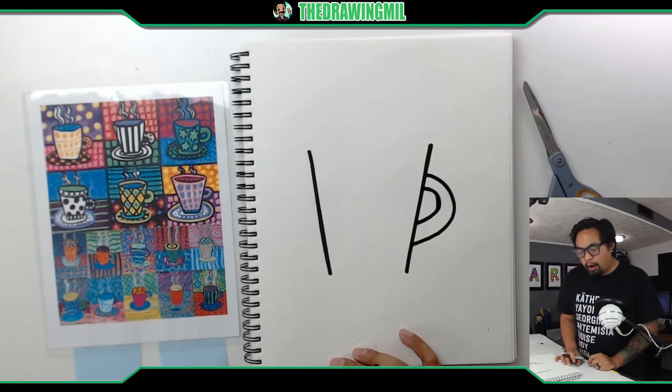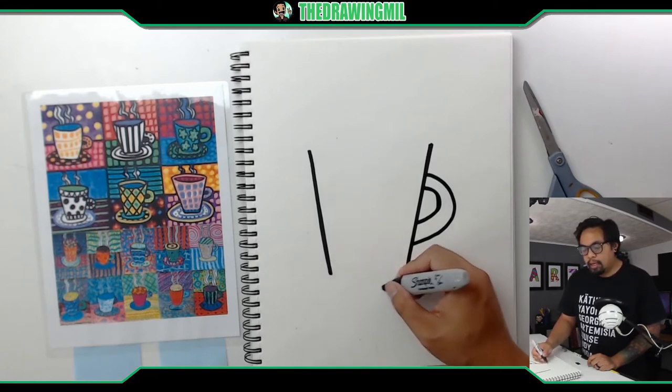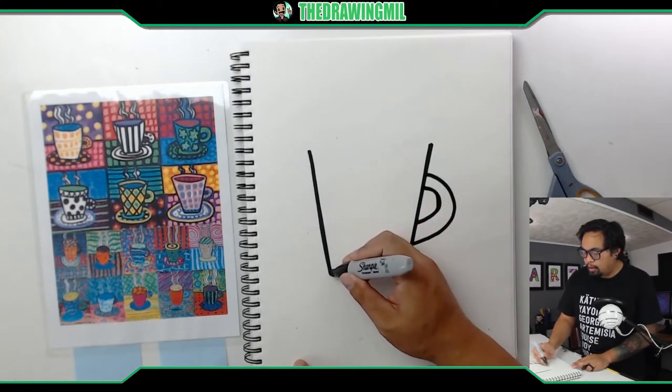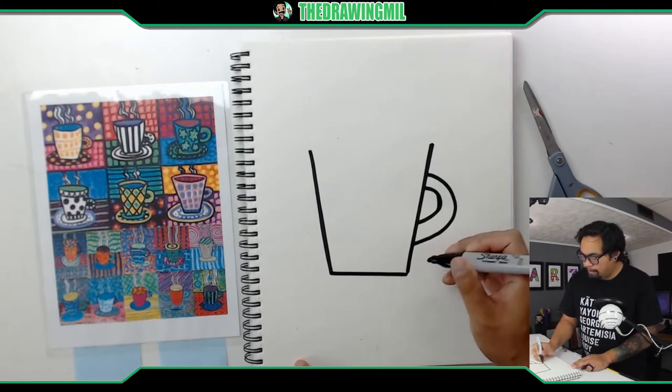Let's figure out how they did the bottom part of the mug. You can do a slight curve going downwards to make it more three-dimensional. I want mine to be more abstract so I'm just going to do a nice straight diagonal line — I'll have to make my other line a little bit longer, but not by much. There we go.